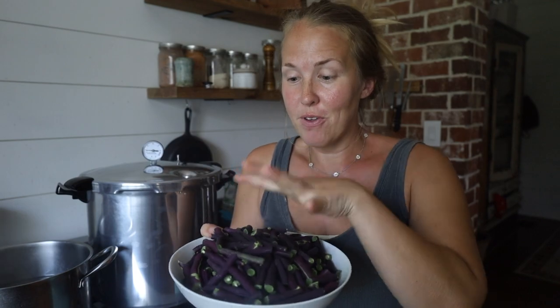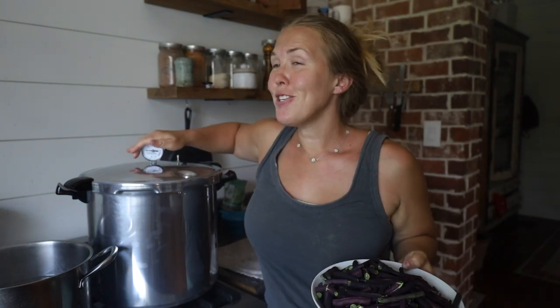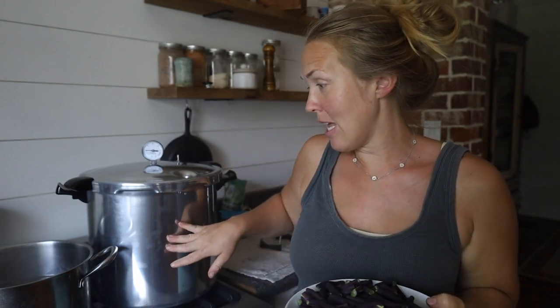Hey y'all, it's a random Saturday. I don't ever film on Saturdays, but I decided to can green beans today. I'm about to show y'all my very first experience pressure canning. This is not going to be a full tutorial because this is my first time — I just pulled this thing out of the box. I've been so intimidated to pressure can, but it's not going to explode or blow up my house like you hear in horror stories.